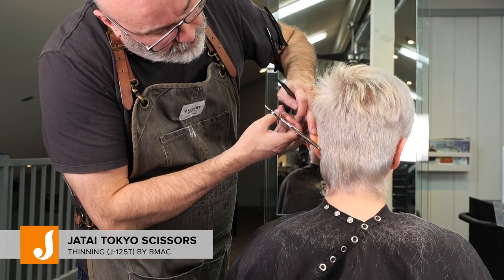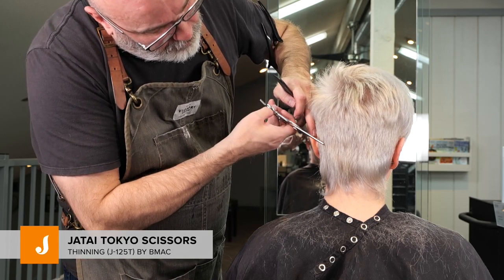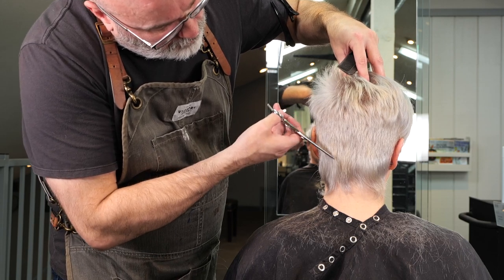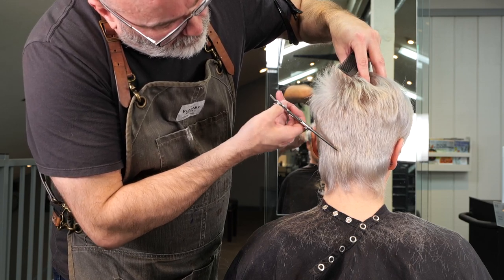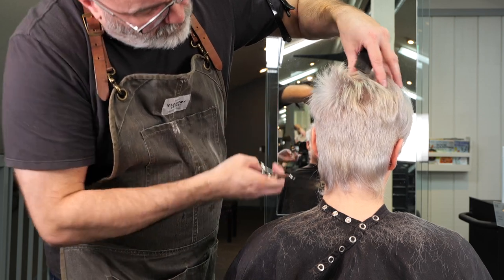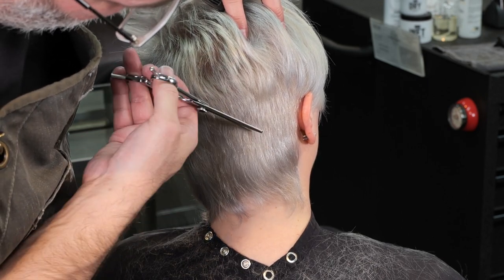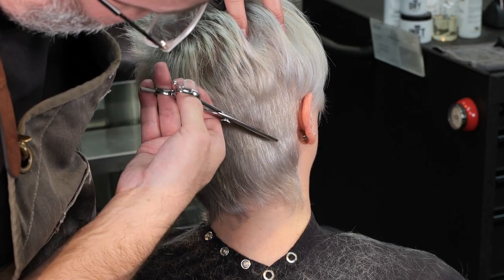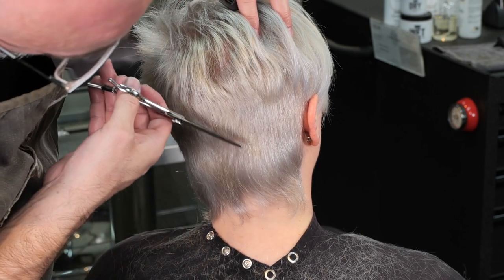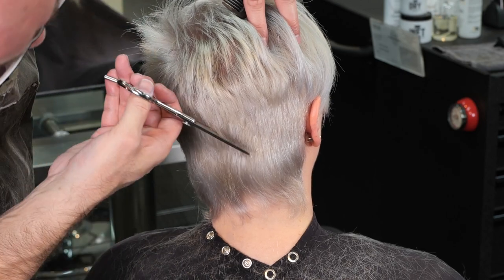Here in the back I want to work on my blend a little bit more, so I'm going to take my Tokyo thinning scissors and go through and channel cut right there — that section between the short hair and my little baby mullet — to make sure I get as much of a blend through there as possible. By channel cutting like this I can remove a little bit of weight without necessarily removing the length. Anything that sticks out I take care of, and I think we got a pretty smooth blend.